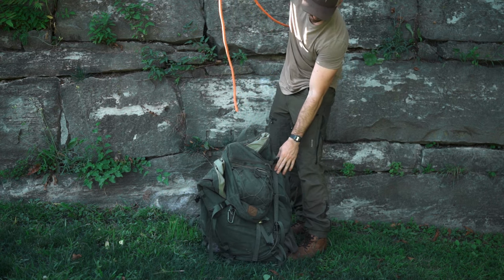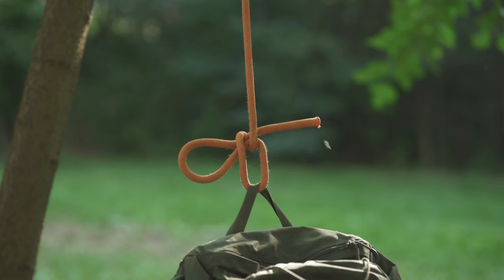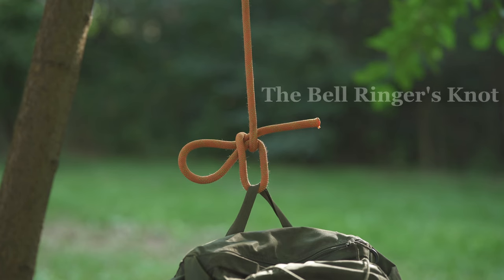It's also important to never use this on a person or anything valuable, because this knot is not to be trusted. This knot's technical name is the bell ringer's knot, and we've used it here as a remote release hitch.